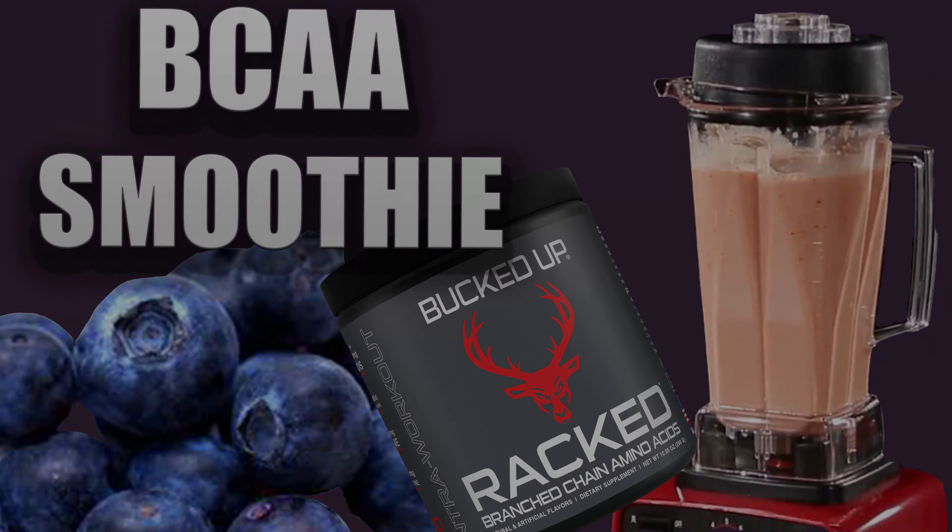Here's how simple it is. Pick your blender. You're going to do one scoop of your aminos. I like to add blueberries for some more taste — about 10 blueberries or a handful. Then cashew milk, about a half cup.